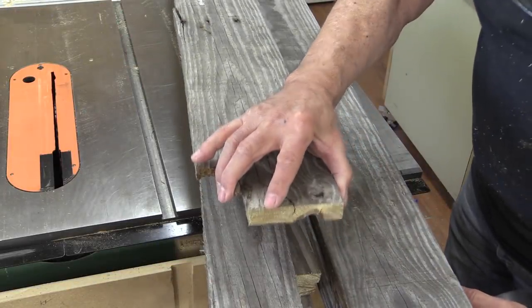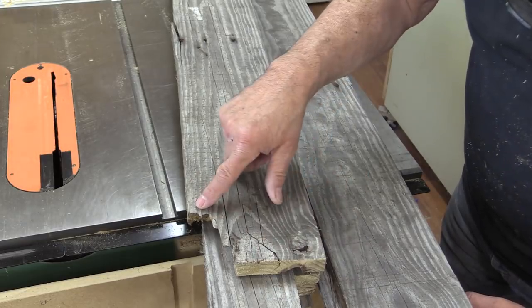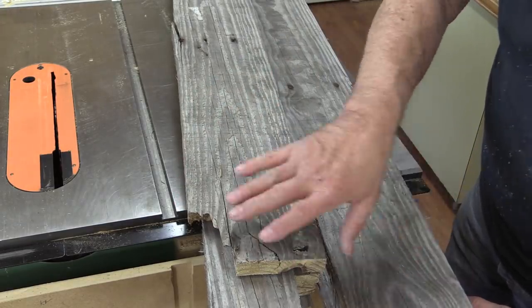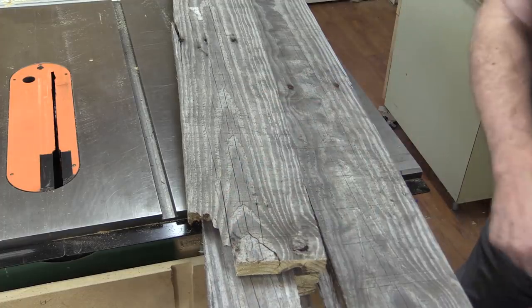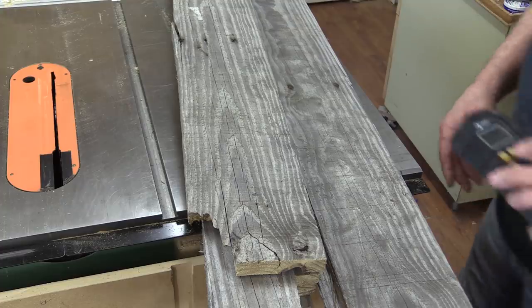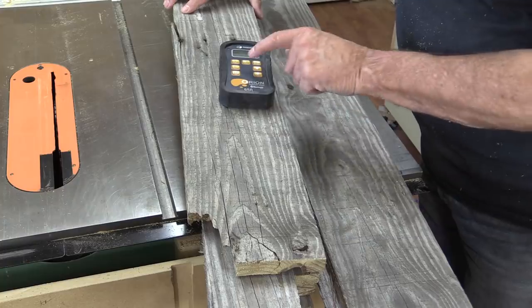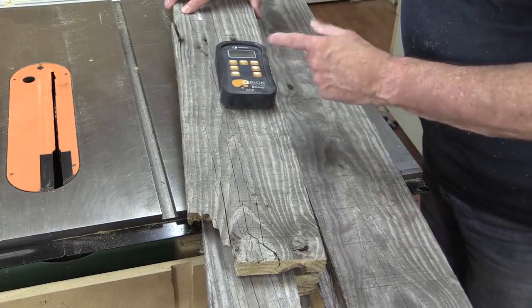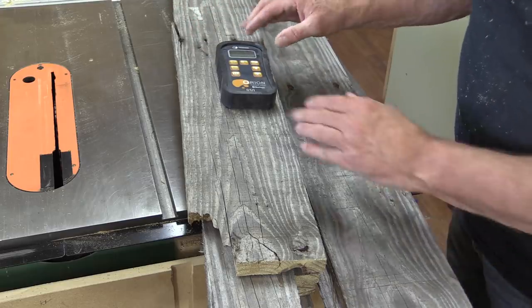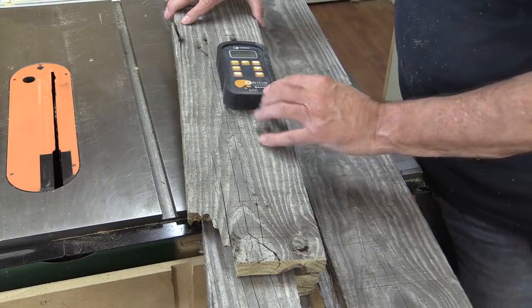This wood has been outside, so I'm going to end-seal all of the ends just so it doesn't check anymore. I also wanted to take a moment to check the moisture content. We're at 15%, which is actually pretty decent. It needs to sit inside for probably two or three months before I can use it, and that will get it down to about 9 or 10%.